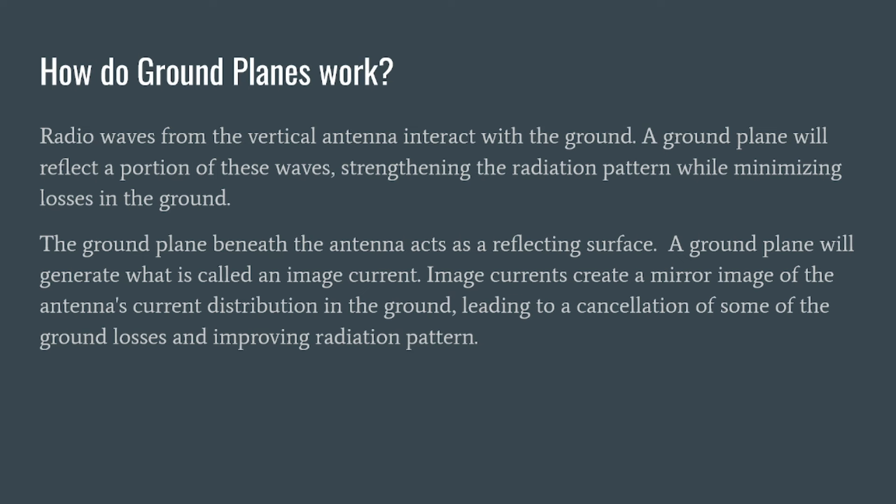Let's talk about how ground planes work. Radio waves from the vertical antenna interact with the ground, and the ground plane will reflect a portion of these waves, strengthening the radiation pattern while minimizing ground losses. Because Earth in most places — anywhere but near saltwater — is not a good conductor, RF energy hitting the ground is quickly absorbed. By using a ground plane, we can reflect that energy. The ground plane beneath the antenna acts as a reflecting surface and generates what is called an image current — a reverse image of your antenna. Image currents create a mirror image of the antenna's current distribution in the ground, leading to cancellation of some ground losses and improving the radiation pattern. Those currents create electromagnetic fields just like your element does, helping push up energy that would otherwise be directed toward the ground.